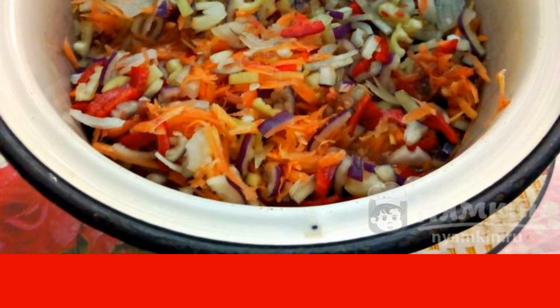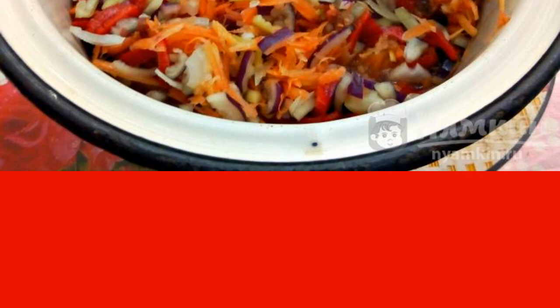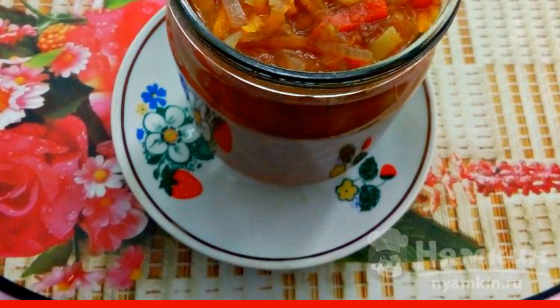After it boils, cook under the lid, stirring occasionally, for 20 to 30 minutes. We put the salad into sterilized half-liter jars and roll them up with a sterilized lid.